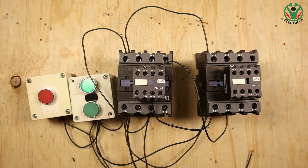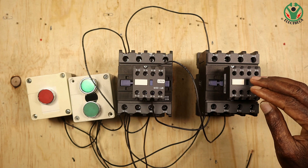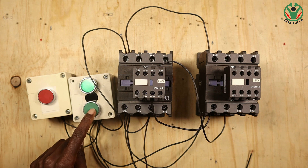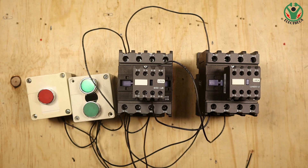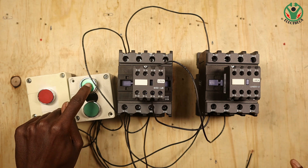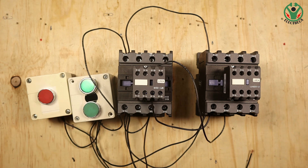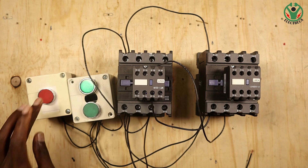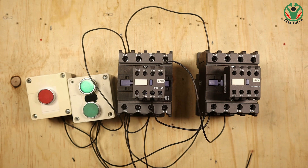You can see that the reverse contactor has engaged. But if I start the forward contactor, it engages and switches off the reverse. And if I switch on reverse, the reverse will not come on until I switch off the forward. So I've interlocked one side - let's interlock the other side as well.